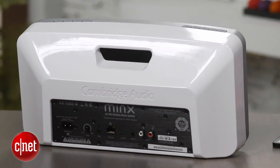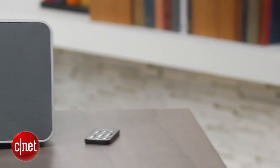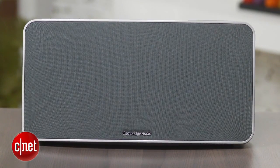For listening tests, I had the Minx Air 100 set up directly next to the Klipsch KMC3 and the Peachtree Audio Deep Blue, and it was quickly clear that the Minx was the lightweight of the bunch. The Minx just sounded flat comparatively, no matter what kind of music I threw at it, and it didn't help that it was also the least loud. Classic rock tunes sounded noticeably less rich, and the Minx always had a tinny quality that reminded you of its limitations.